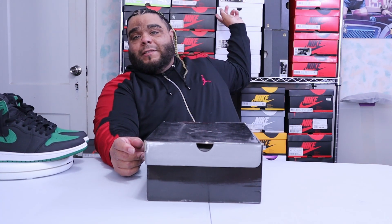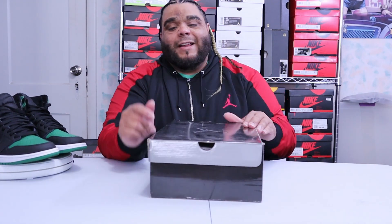Style code 332134, color code 631, for a retail price of $115. Back in like the 2008/09 era they had a Jordan One Hot Premiere Pack — I'm gonna try to find them and post it up — but they had a few of them and this was one of them. It also came out, I think, like three or four years later in the regular Jordan One box.